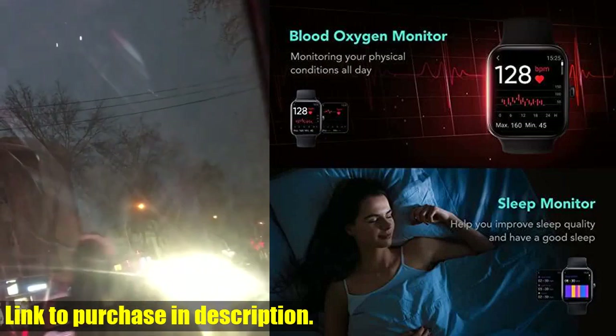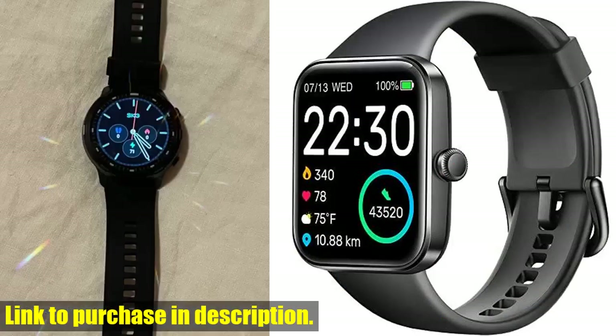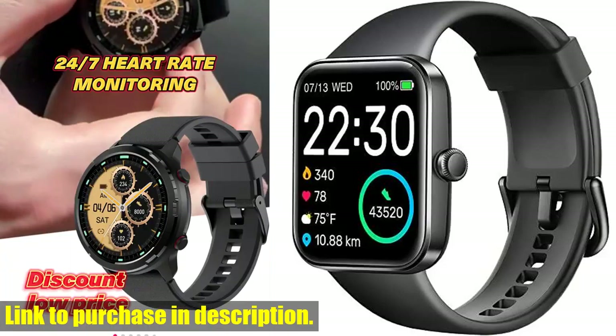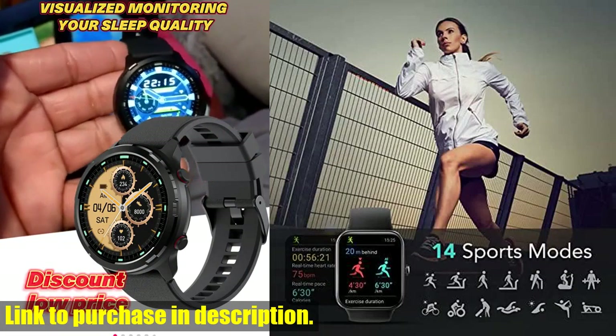Don't miss out on this opportunity to take control of your health and fitness. Click the link in the description to get your SKG smartwatch today. And don't forget to subscribe to our channel for more awesome tech reviews. Thanks for watching.